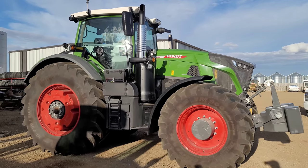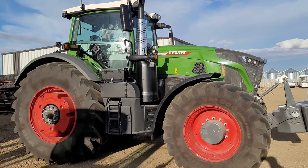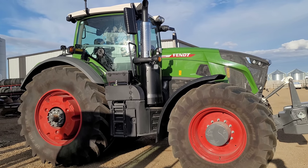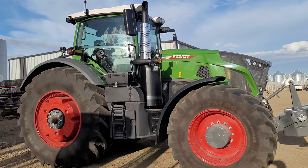Hey guys, how's it going? So they came and picked up the 720 — remember it had a bit of a heating problem — so they came and picked up that tractor and dropped off this as a replacement. It's the new 942 Gen 6.